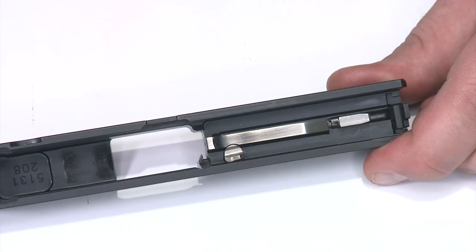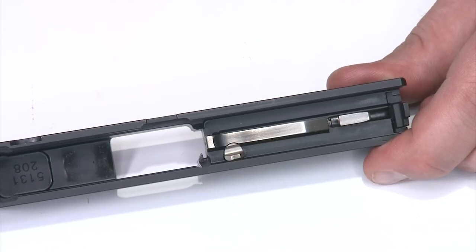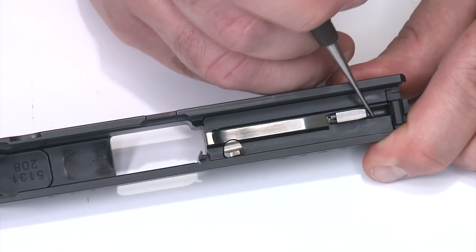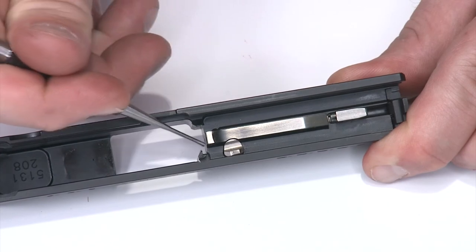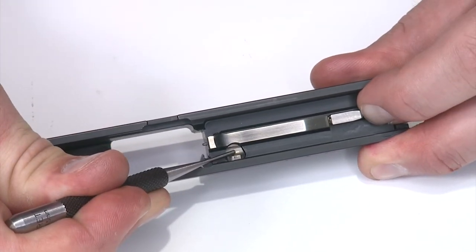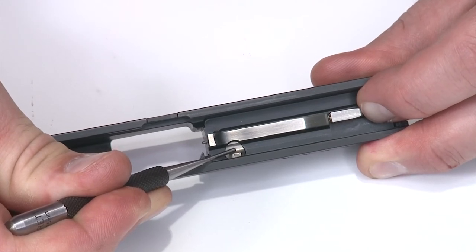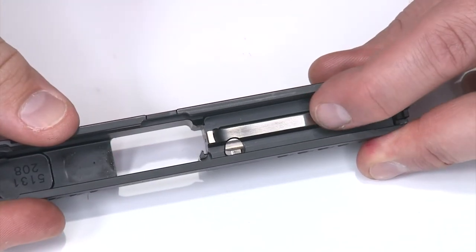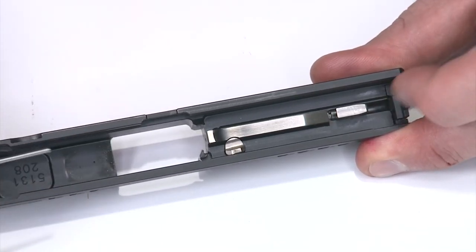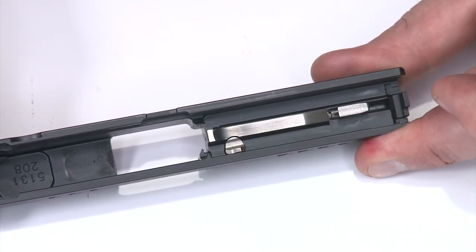Now we're ready for a function check. Before we reassemble, we want to do a full function check — remember, on every firearm you should do a function check before final assembly or shooting. I'm going to press the striker forward and make sure it does not protrude into the breech without the striker block pressed. I'll press the striker block in, push the striker forward, and confirm it protrudes into the breech. I'll let the block up, pull the striker back, push forward again, and I've confirmed that my striker block is fully functional and my striker is floating as it's supposed to. This is proper function.